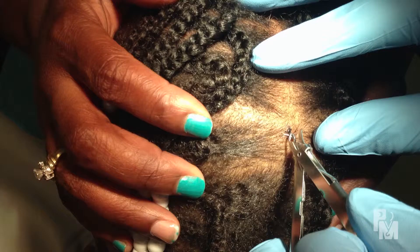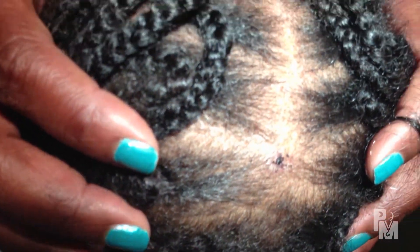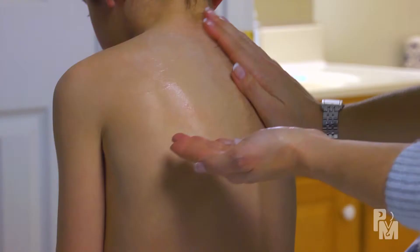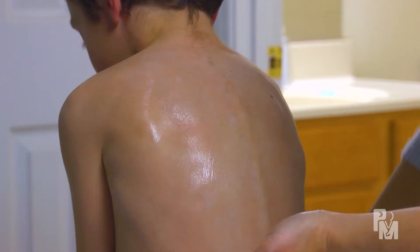If staples were placed, they need to be taken out in about seven to ten days using a special staple remover. You don't need bandages after the sutures are removed, but if the wound is on a cosmetic and exposed surface, it's helpful to put sunscreen SPF 15 or greater on the area once daily for a few months.